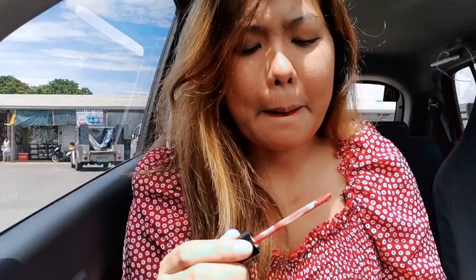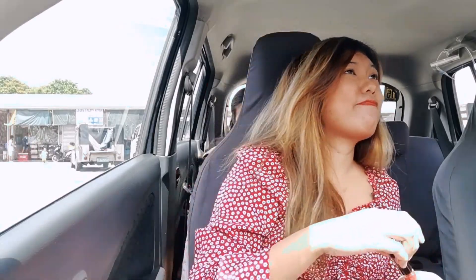Lagay na natin sya sa lips. Hindi sya lip tint — lip cream sya. Pero ang description nya, lip tint. Yung consistency pang lip cream eh. At the transfer is ang hipin. Antayin natin na matuyo — yun ang nasa direction.